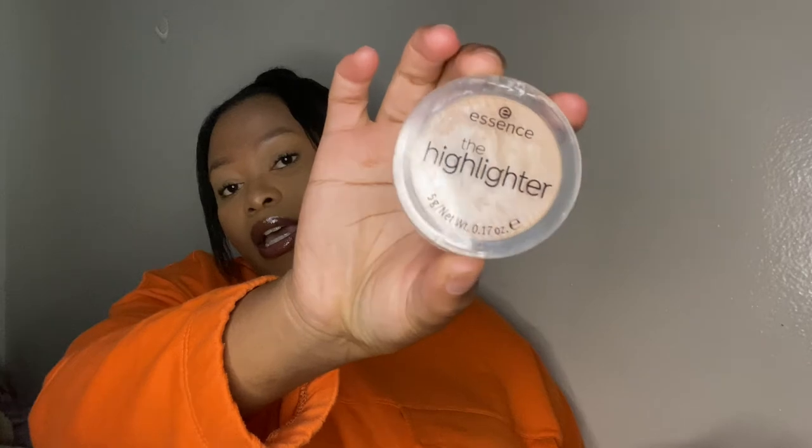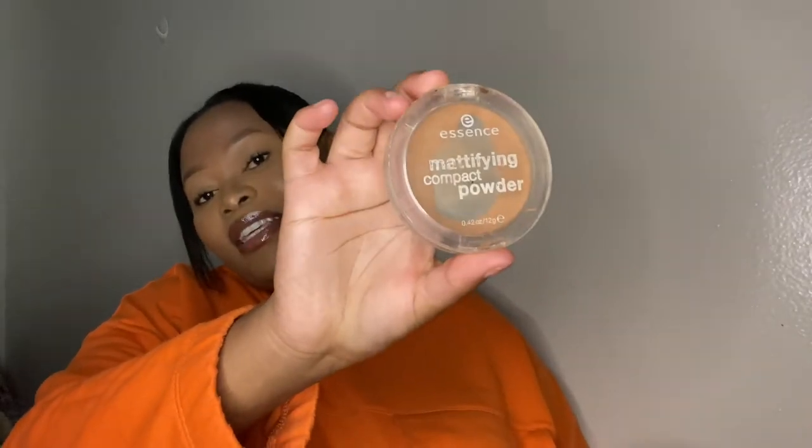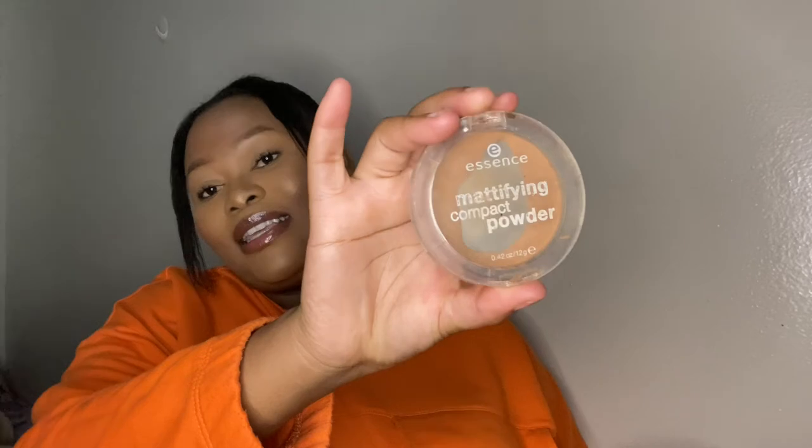For highlighter, I use the Essence highlighter in shade 10 — I think I got it for around R65. For face powder, I use the Essence Mattifying Compact Powder in the shade Toast. I use this so much it's completely finished — you can see how much I love it!